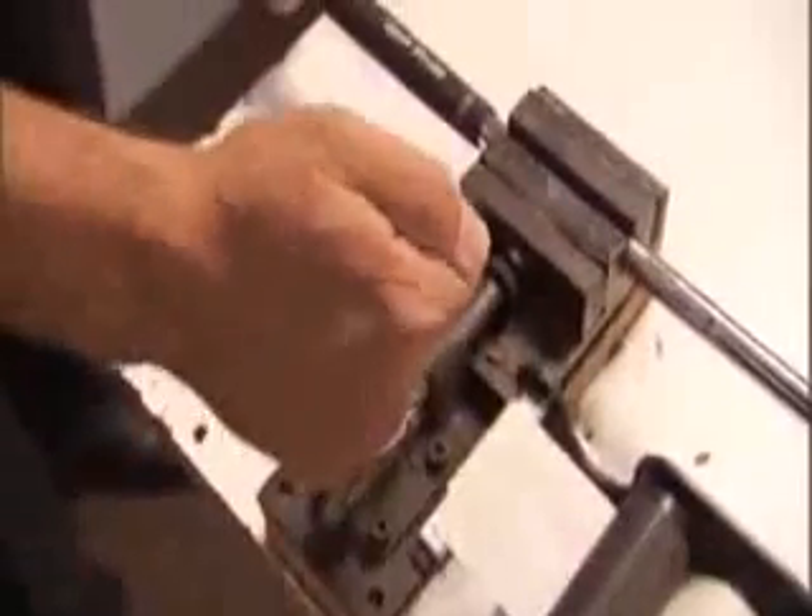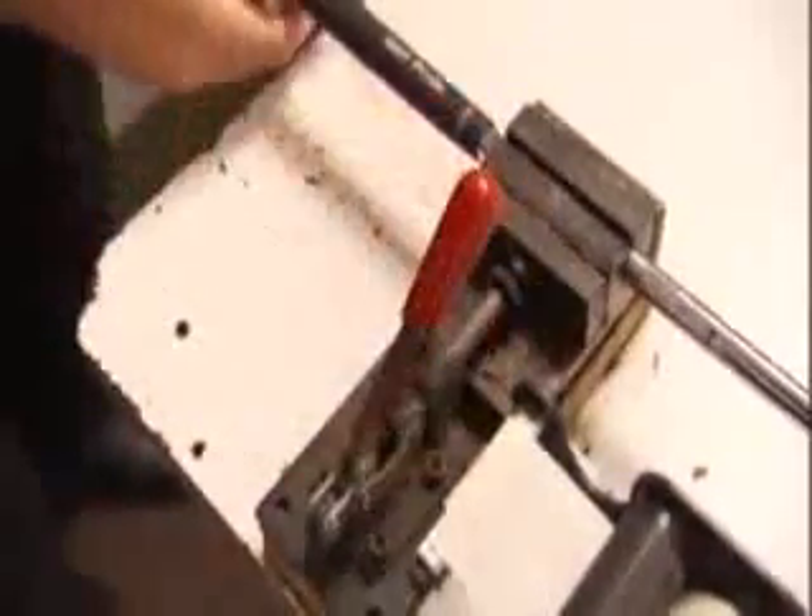First, secure the club in a vise a few inches from the end of the grip and align the clubhead. Tighten it with moderate pressure.